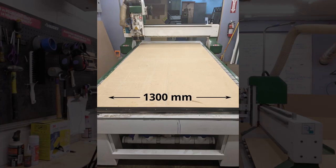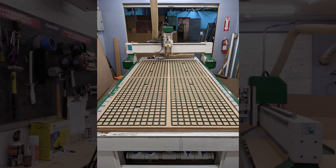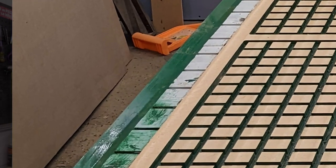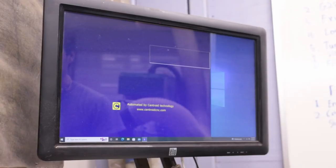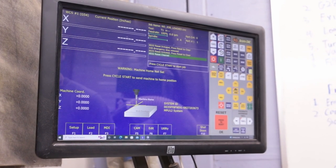I'm Steve here at Twin Cities Maker and this is an intro to the 1325 CNC router. The cutting area is 1300mm in the x-direction and 2500mm in the y-direction, or a little more than 4 feet by 8 feet. The axes are driven by stepper motors with a rack and pinion on the x and y-axes and a ball screw on the z-axis. It has a 3kW spindle accepting ER20 collets. There is a 4-zone vacuum table as well as T-slots on the outer perimeter of the spoil board. The whole thing runs on a Centroid Acorn controller, so the control user interface is run on a basic Windows PC.